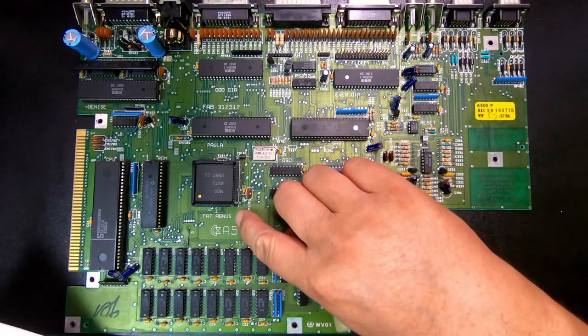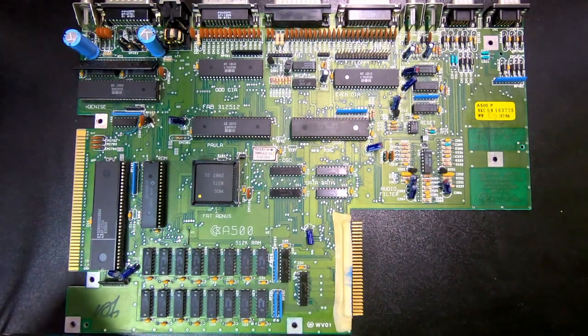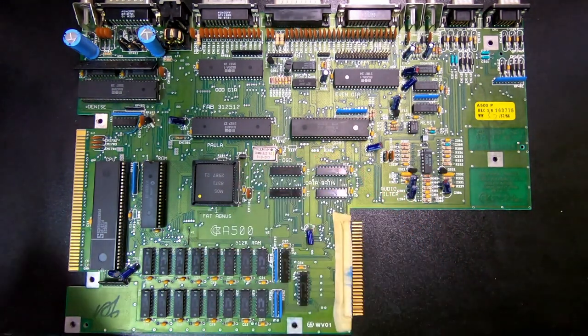Agnus is the central chip in the design. It controls all access to chip RAM from both the central 68000 processor and the other custom chips, using a complicated priority system. Agnus includes sub-components known as the Blitter — for fast transfer of data in memory without intervention of the processor — and the Copper, for video synchronization co-processing. The original Agnus can address 512 KB of chip RAM. Later versions dubbed FAT Agnus added 512 KB of pseudo-fast RAM. The version on this board is 8371.